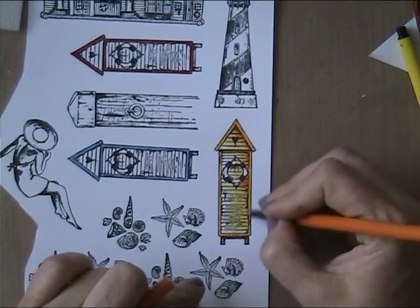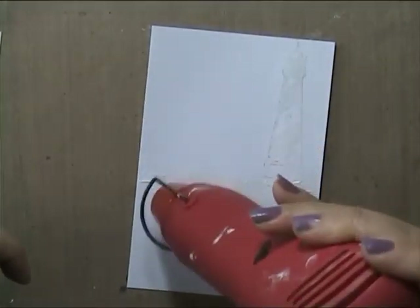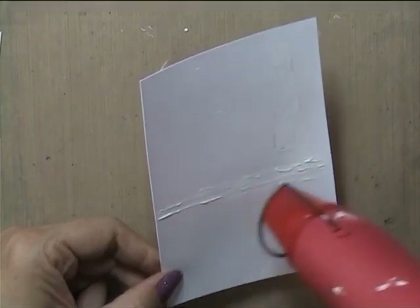I'm coloring them with a fine tip marker and a watercolor pencil — I did it on the other houses the same way, so I'm not going to bother you with that now. The prompt today was 'use yes,' and I've stamped several of those beach stamps with gesso to create a nice background.